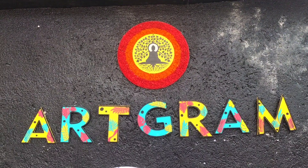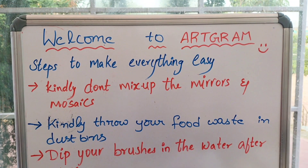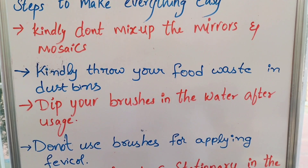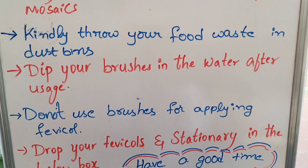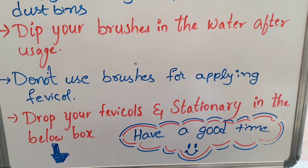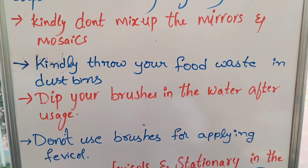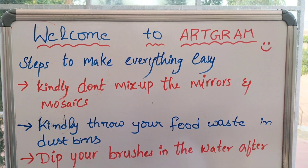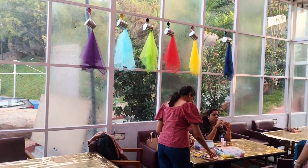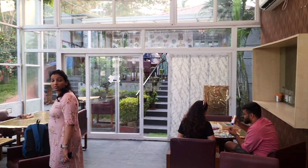We will open this artgram in 18 seconds. Starting to start — welcome to artgram. We will put the first notice board in the first place. I will place this artgram on the Uddu University road. We will arrange it in a glass room.